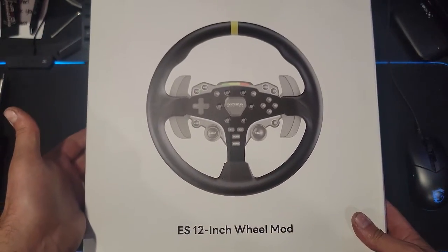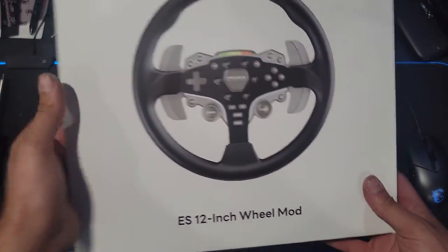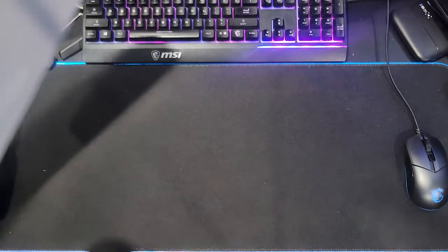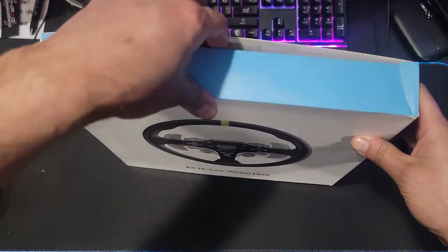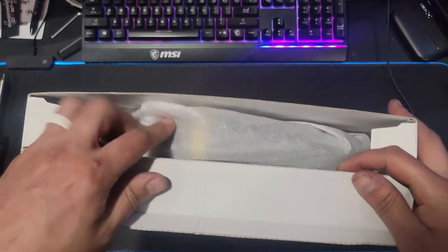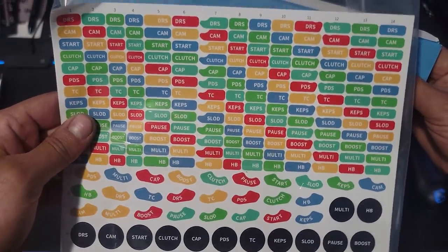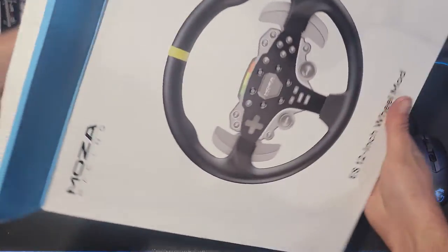But now Moza Racing has released their ES 12-inch wheel mod — just over 300 millimeter wheel. We have a new rim, which is a round rim to put on the R5 ES steering wheel. We're going to take a look at that today. We do have all of the buttons, stickers, and everything we can put on the ES, and of course we have the wheel itself.